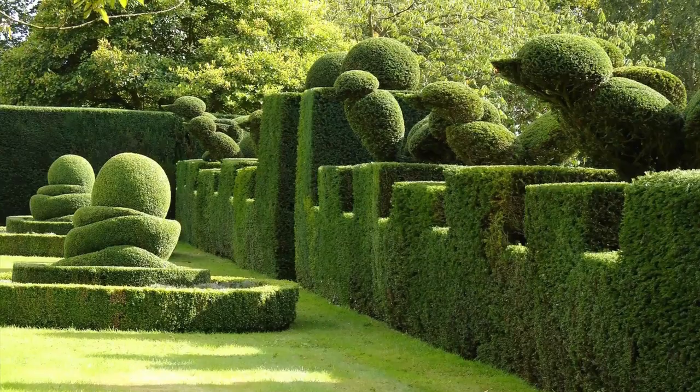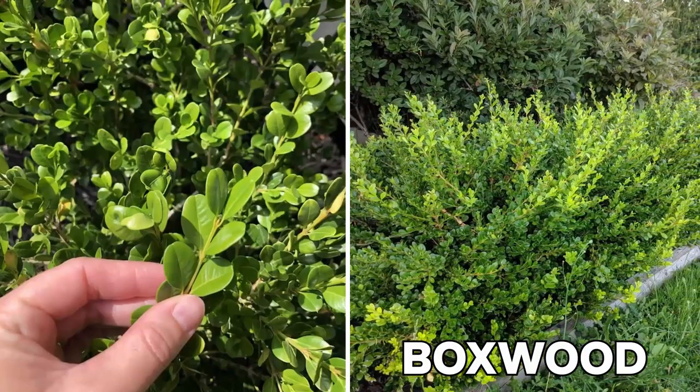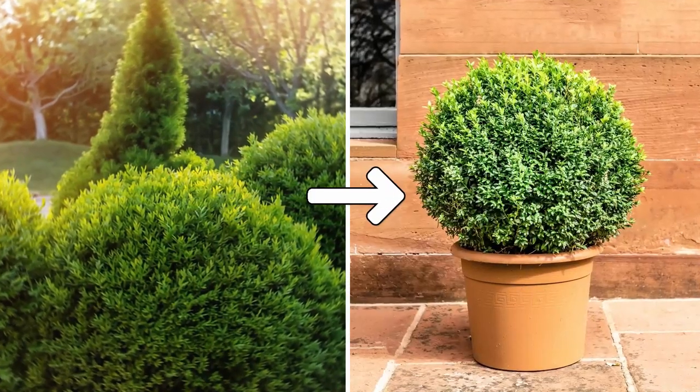One of the most popular trees used for topiary is a boxwood. It's a thick evergreen shrub with tiny oval leaves for foliage. Additionally, it grows slowly, making it the perfect plant to maintain in the small spaces of a potted topiary like this one.